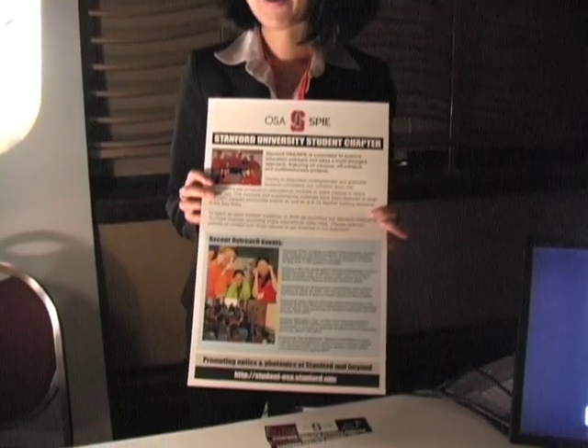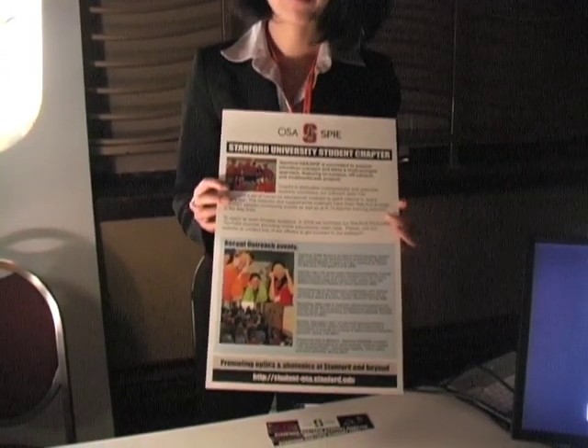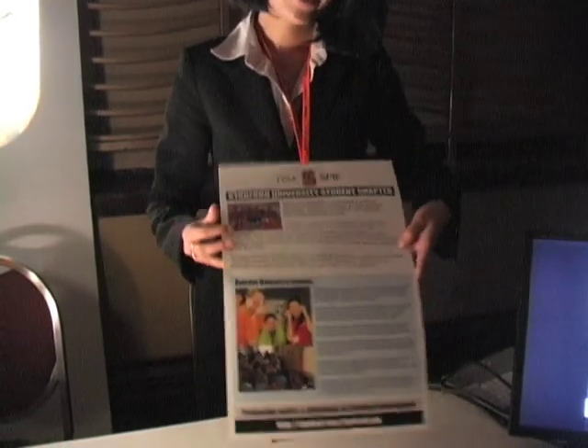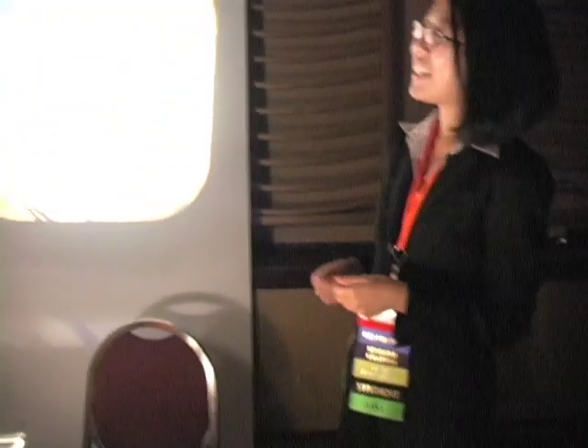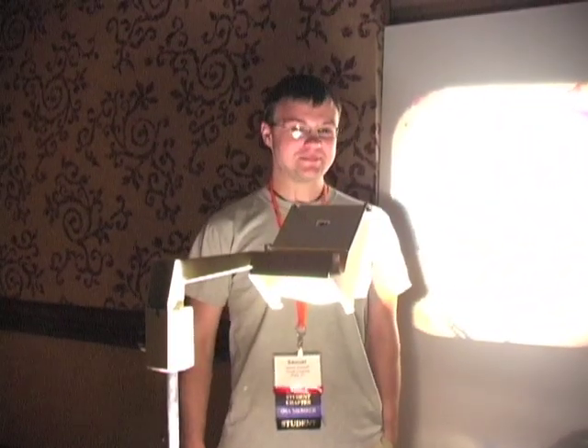Hi, welcome to E-Day 2008. My name is Meredith. I am the student chapter president of Stanford's OSA SPA chapter. Today I have a lovely assistant, Sam, from Cornell. Hi, Sam.